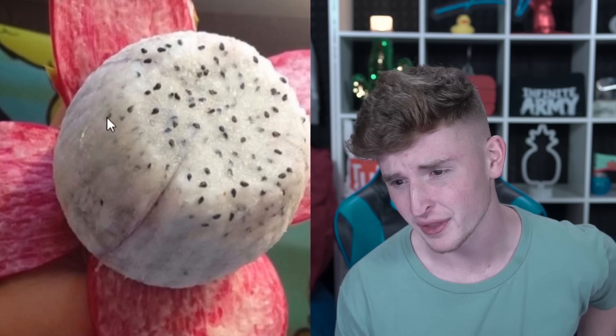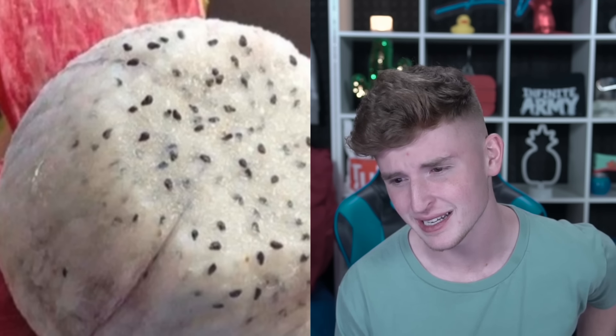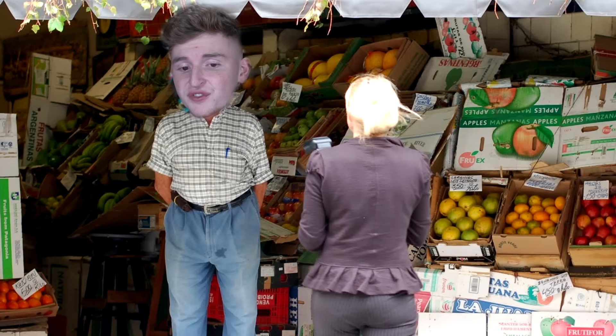These are so cool — this is what a dragon fruit looks like peeled open. Quite beautiful — it's just this white ball thing with little seeds in it. I don't think I've ever tried a dragon fruit; I kind of want to. I wonder what it tastes like — I feel like it might taste like ice cream, but I doubt it does.